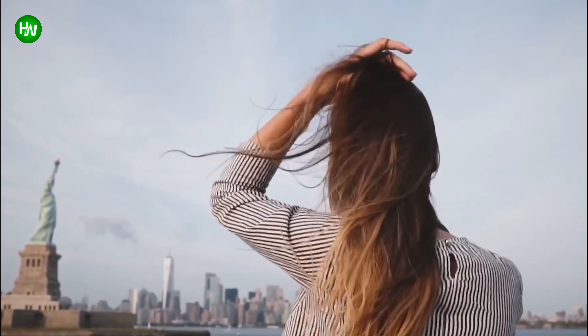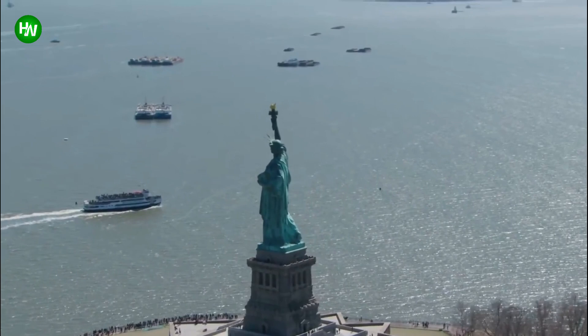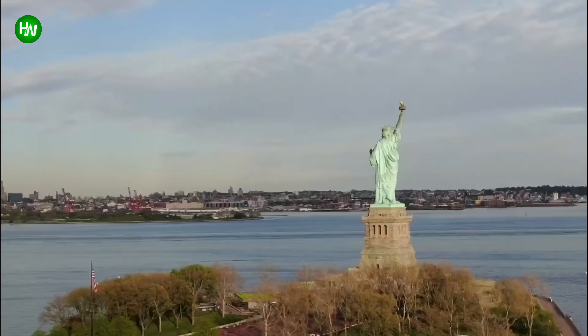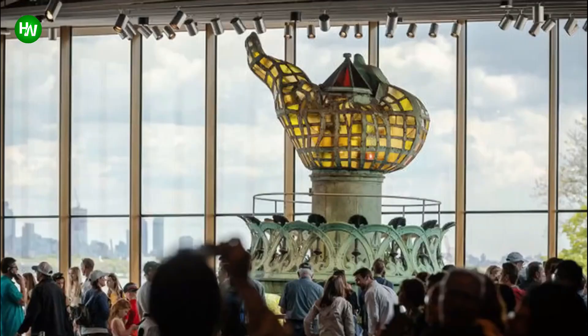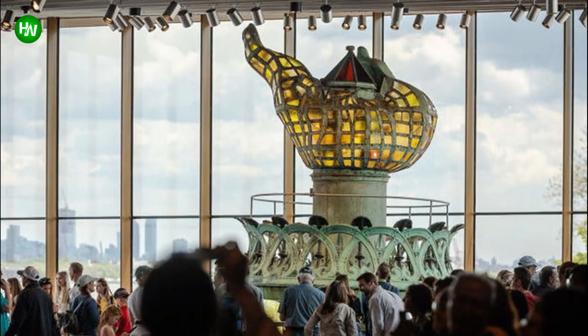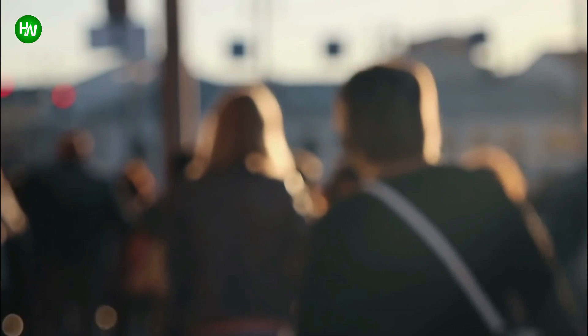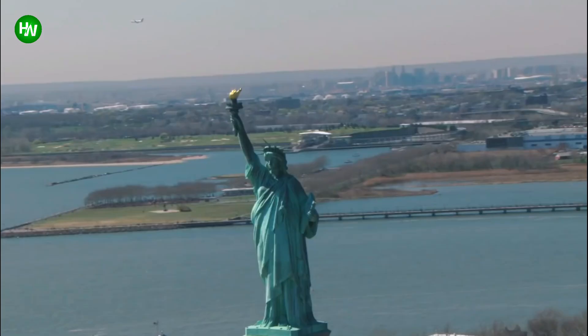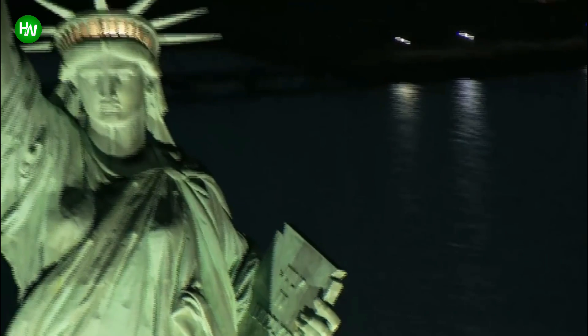Sadly, it wasn't long afterward that tragedy closed those stairs for nearly a decade. The terrorist attacks of September 11, 2001 closed Liberty Island for 100 days, and the statue's base wasn't open until 2004. Finally, in 2009, tourists were allowed to climb to the crown again. Visits to Liberty Island are even more educational since 2019, when the National Park Service opened the new museum featuring a theater, two gallery spaces, the original torch, and old immigration artifacts from Ellis Island. Almost 4.5 million visitors go out on the ferries every year, with tickets at $19.25 and only another $3 to go up to the crown.